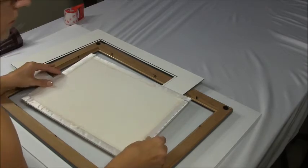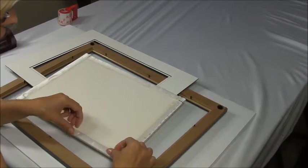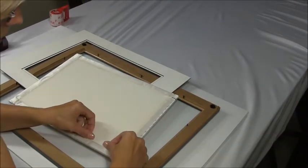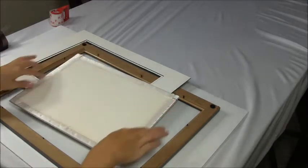So I use the scotch tape. You just put half of the scotch tape on the material, pull it a little bit, and stick it to the foam board. You want to do this from every side.